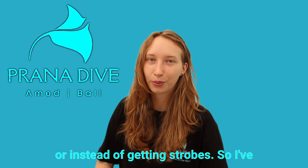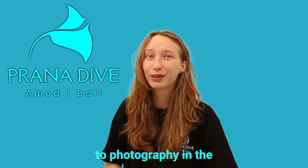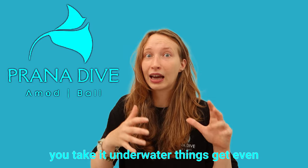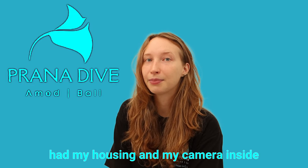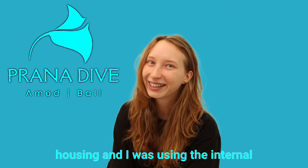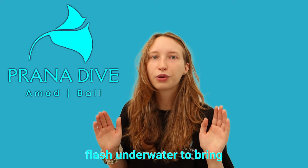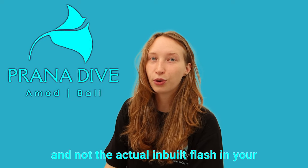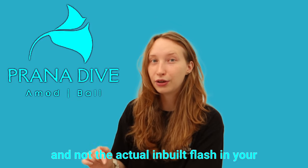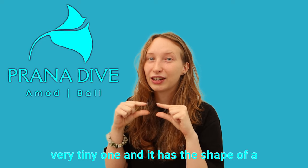I made that mistake when I was first starting out. Things are very expensive when it comes to photography in the first place, and if you take it underwater, things get even more expensive. So when I was starting out I was using the internal flash underwater, because everyone kept saying you need to use flash underwater to bring out the colors — and yes you do, but maybe not that kind of flash. They're usually talking about external light sources, not the actual inbuilt flash. The inbuilt flash is a very tiny rectangle-shaped one.